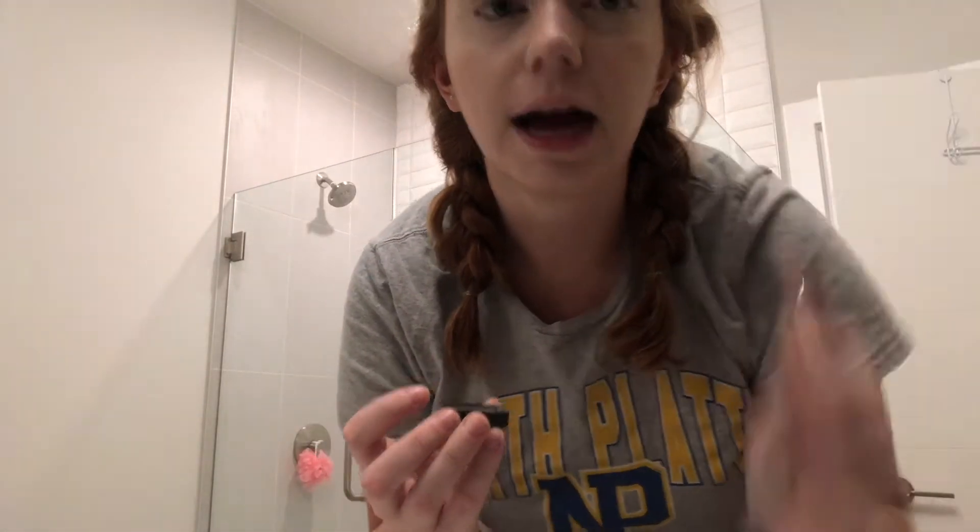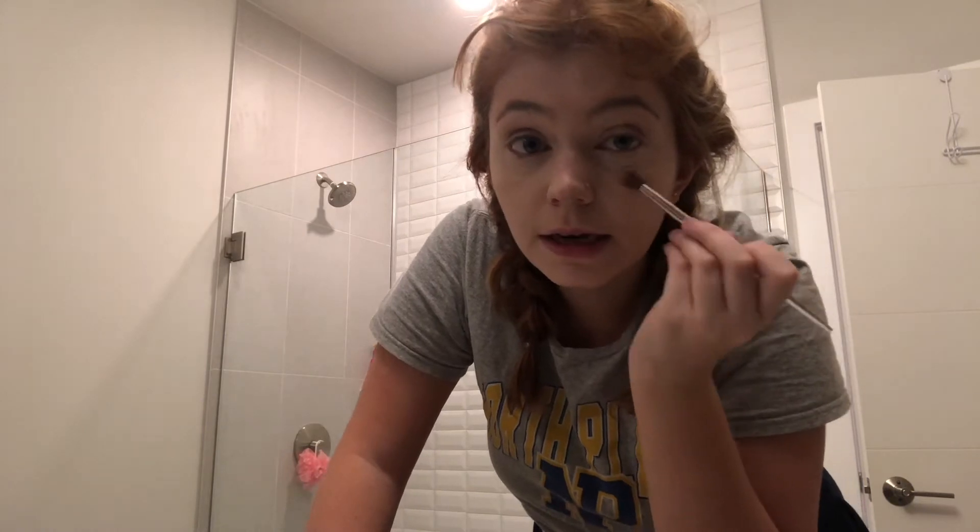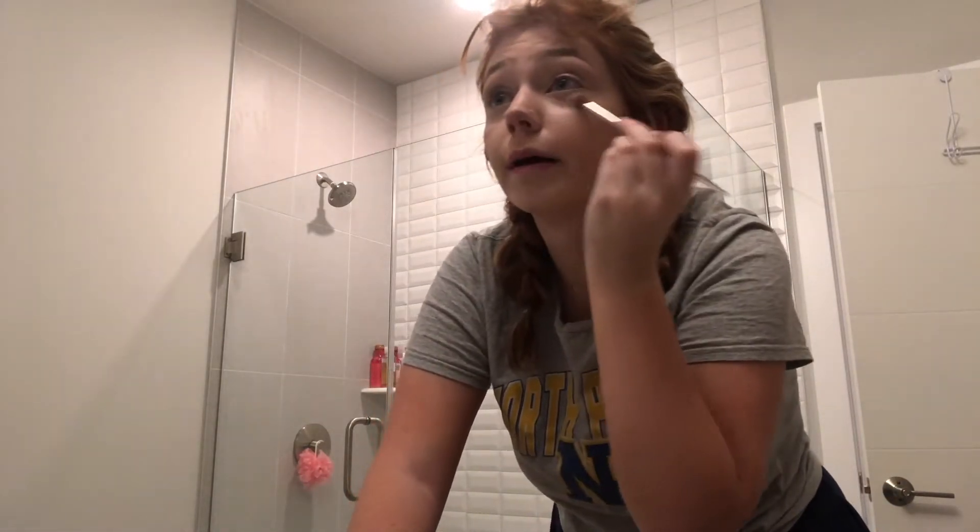Before I do anything else I always make sure to set my under eyes, because that's the part I want to move the least. I use KVD Beauty Lock-It setting powder — I got it as a free sample from Sephora. It's good but I don't know if I'd repurchase it since it's probably pretty expensive. I just take a brush, pick up some setting powder, and pat it under my eyes.